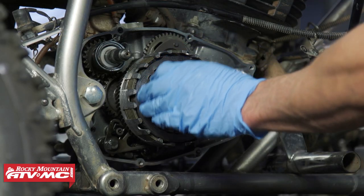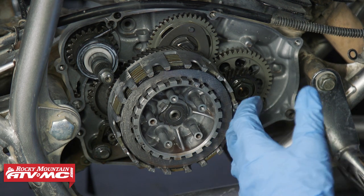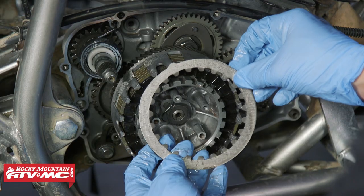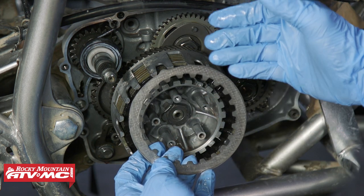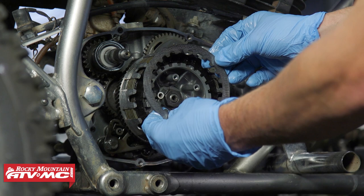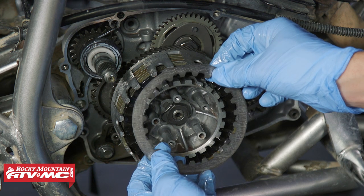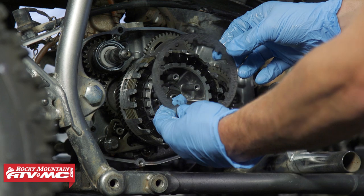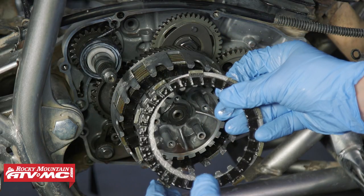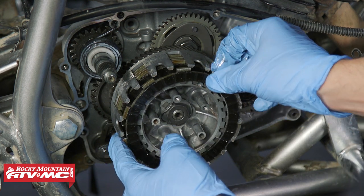Next, look at the steel discs. Ours look like they're in really good condition, but if there's any discoloration or bluing, the steels are probably warped and you want to replace the whole clutch pack. You'll notice one steel is oblong — the ones we're putting back in are all going to be the same, but if yours look like this there's a specific assembly pattern. If you're really concerned about warpage, you can use a surface plate as outlined in your service manual, but we're mainly looking for discoloration. Start removing the frictions and steels, paying attention to the pattern as they come off.